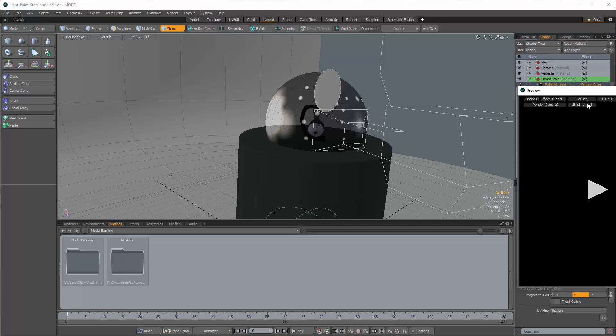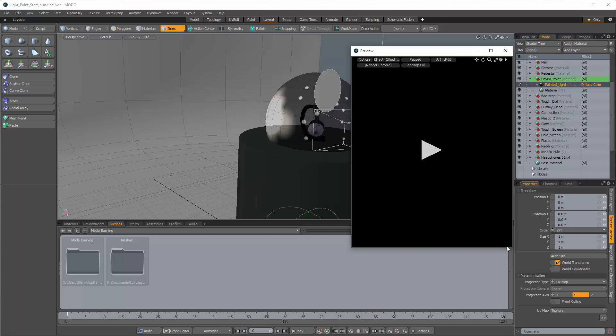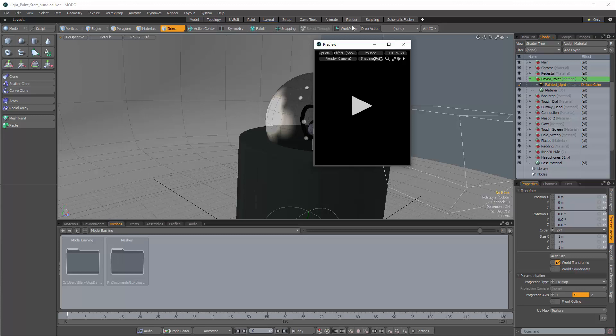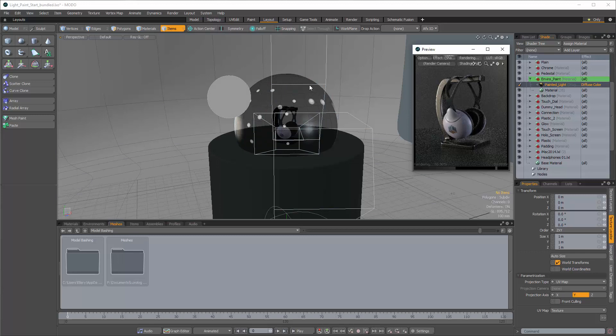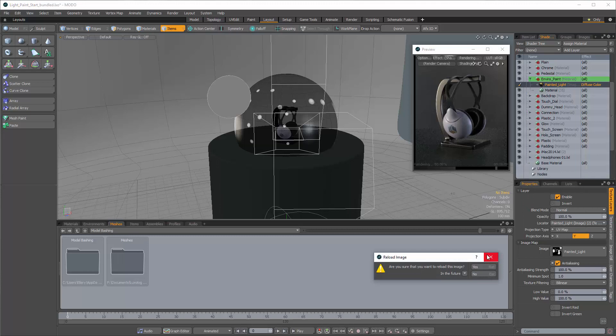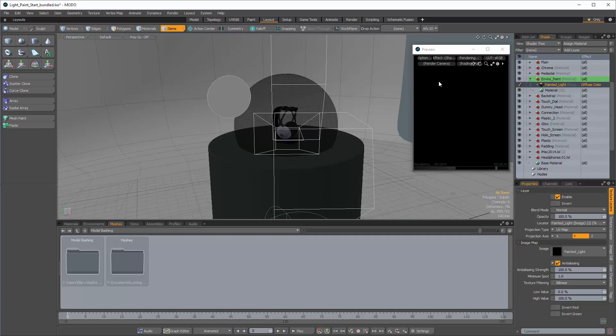Once you have that set up, you're ready to paint. Press F8 to bring up the preview render and make it small — you just need a simple preview to see how the lighting is going. Click Play. If there's default paint on the image, right-click and choose Reload to wipe the slate clean. This lets you quickly restart; if you haven't saved, it goes back to the initial black image.